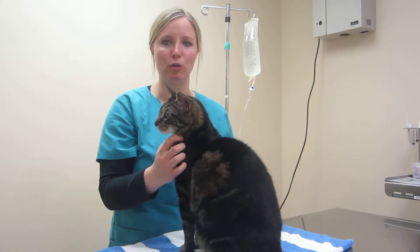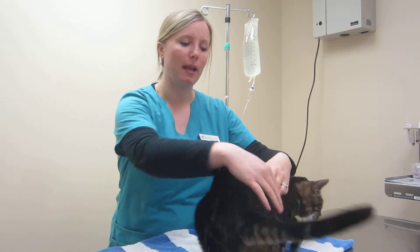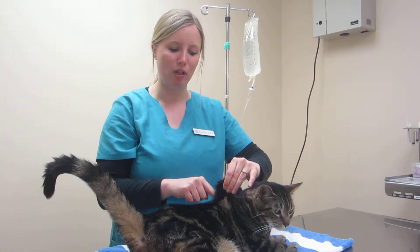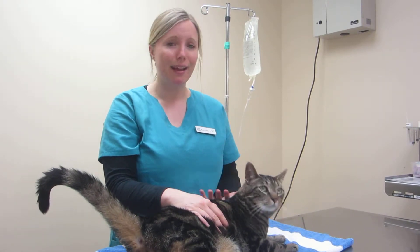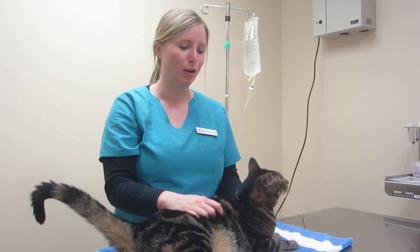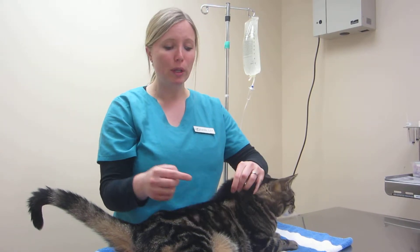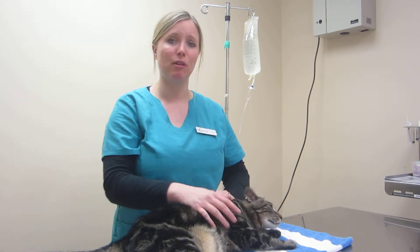Just calm down and do it again. The other thing that can happen is you can go a little too steep. The needle is long, so if your tent is not high enough and you go a little too steep, you can hit their muscle tissue, and that hurts. Also, it's not going to allow the fluids to flow really nicely — you're going to sit there for a long time to get those fluids in. So once your needle is in the tent, you want to have a nice free flow of fluids.